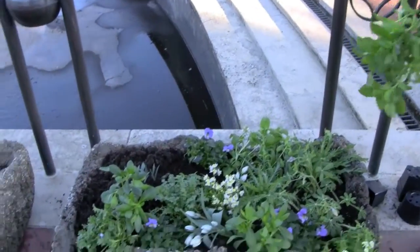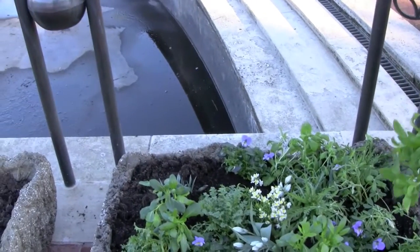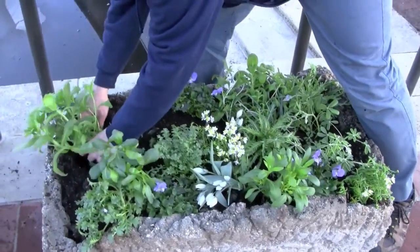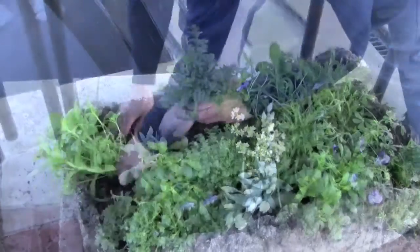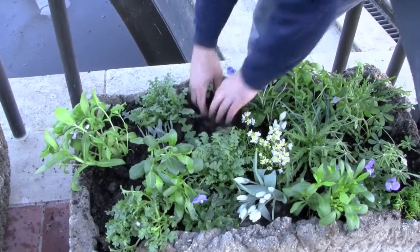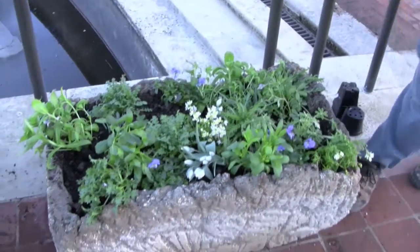And we will put our last couple of plants in here and we will have one complete trough. And there you have it — we have one completed trough.